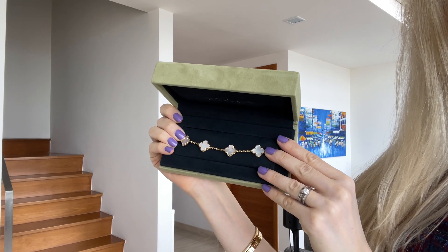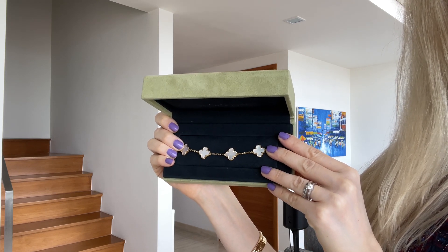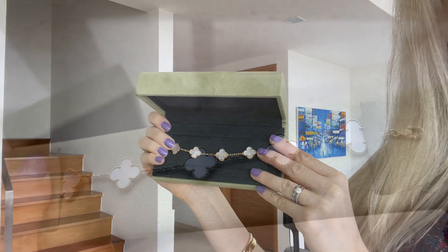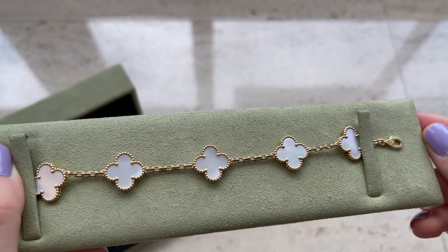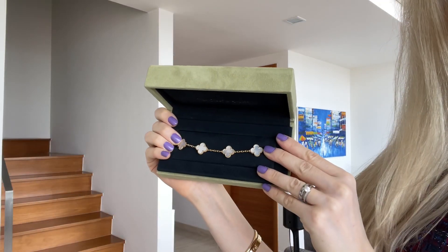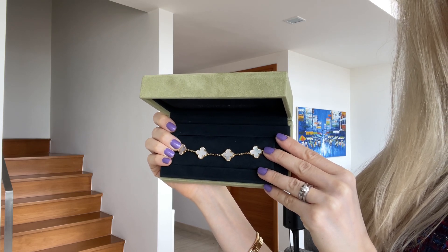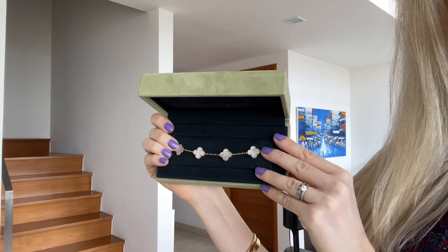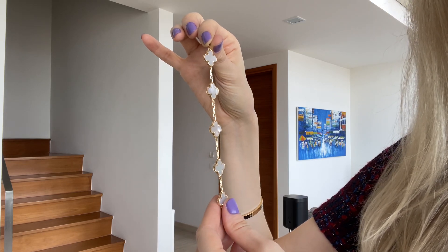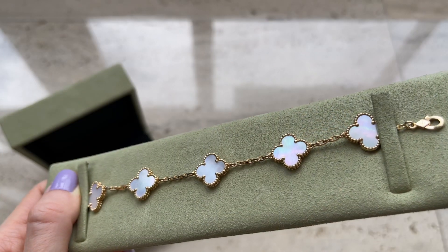I'll start with my Van Cleef bracelet, which is in White Mother of Pearl, and I really like this bracelet — I've been wearing it a lot. I posted quite a few pictures on my Instagram with it and featured it in many of my videos. I actually started my VCA collection from this bracelet. I randomly went to the store, saw it, and just had to buy it. It's one of the few items I didn't spend months thinking through and still have no regrets about.